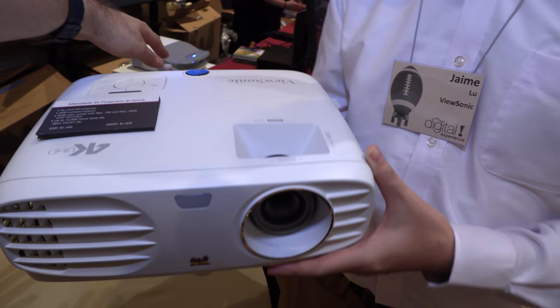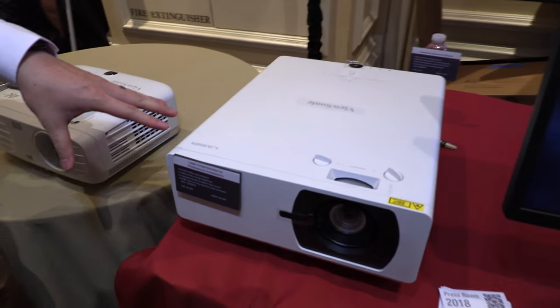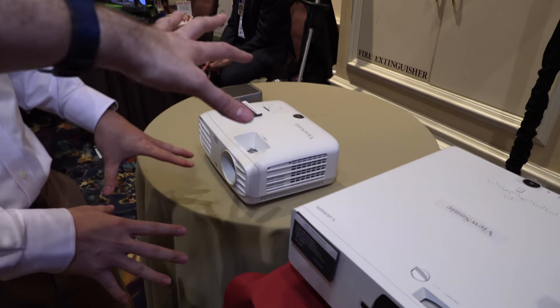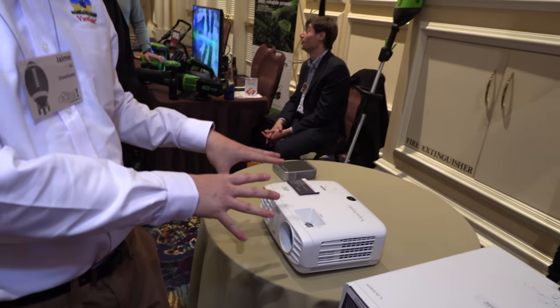This is a home projector, and this is ViewSonic's first 4K projector.